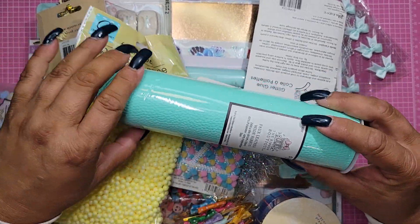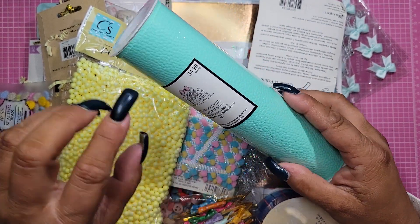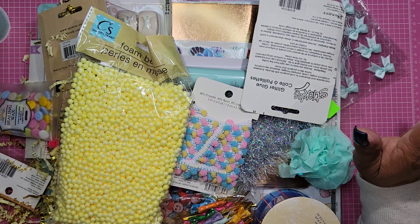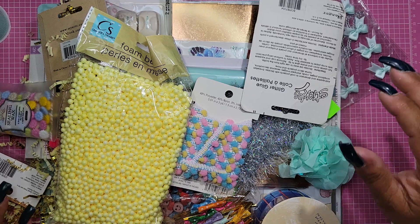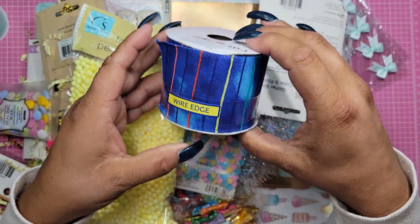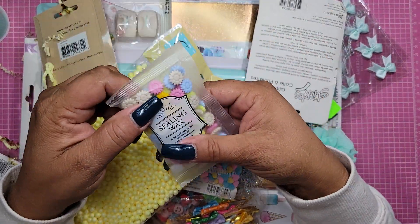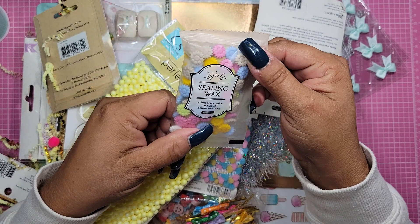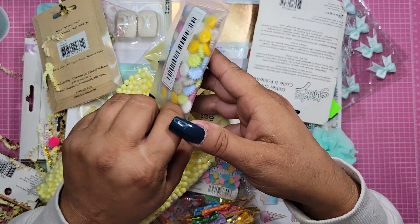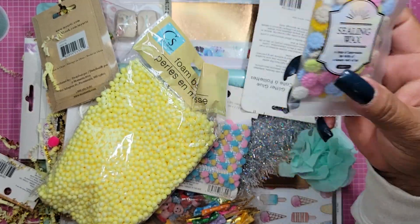So this is like a faux leather that you get at Michaels - actually it looks like Hobby Lobby. Oh my gosh, I love this - I actually had some and I ran out, so that couldn't have been more perfect. And then we have this wire wrap - I don't know, this would make great bows. Look at these - oh, these are wax seals! No way. Oh, I would not want to burn these. I think that's what you're supposed to do, but I'm going to use them just like they are because those are super cute.